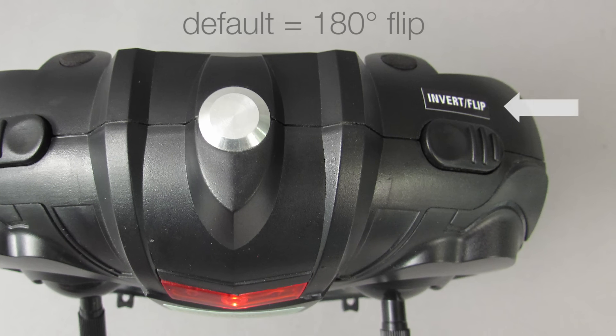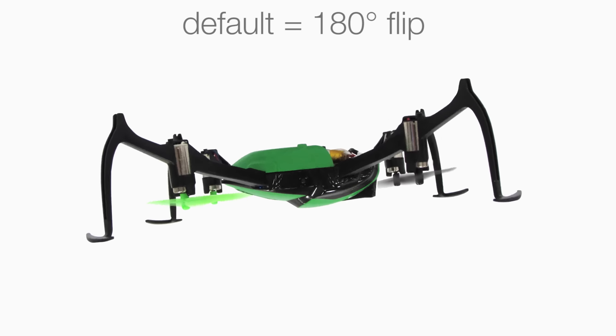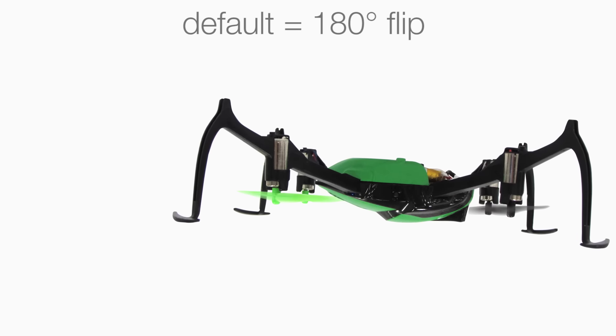By default, the flip button on the upper right shoulder of the controller is set to flip the Verso 180 degrees. If your Verso is right side up when you flip, it would end up being inverted after the flip.